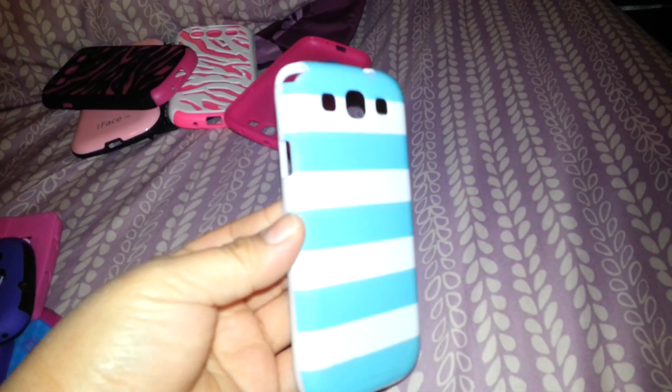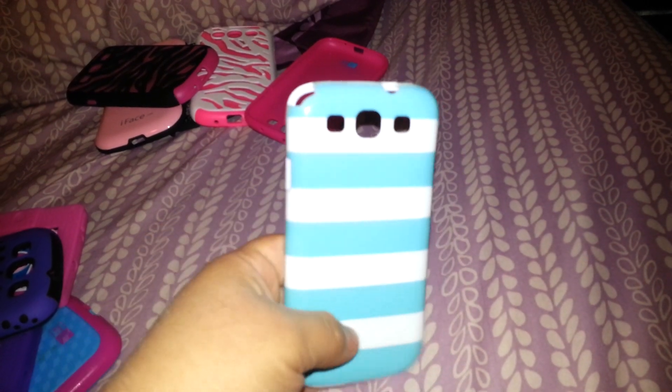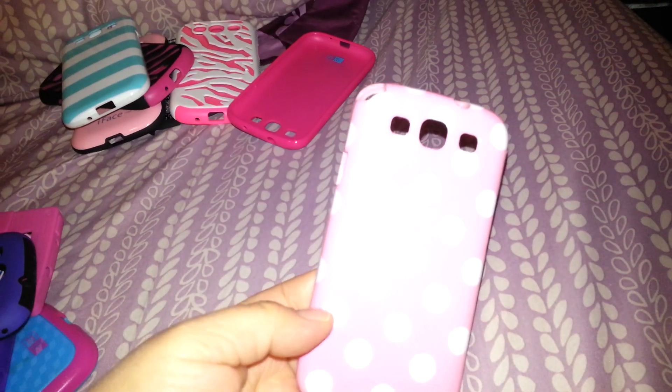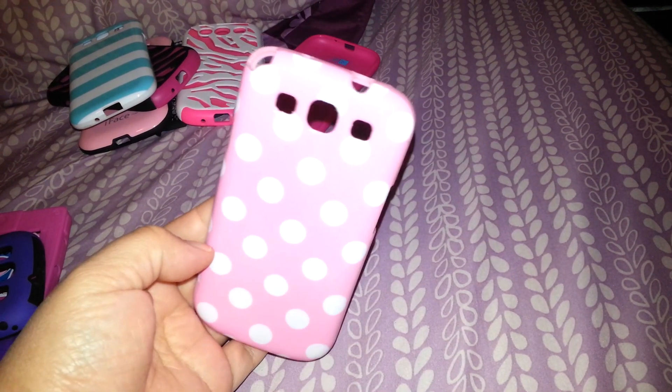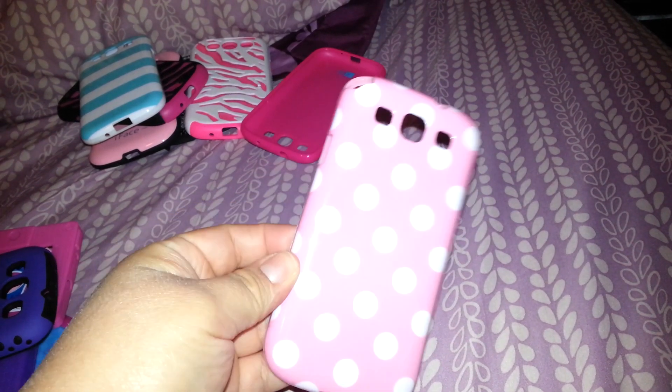Then I have this one which is really simple — it just has these pretty teal lines. I got this at Walmart for like five bucks. This one I also got at Walmart. It's a pink polka dot one and this one was also like five dollars. Really cute.